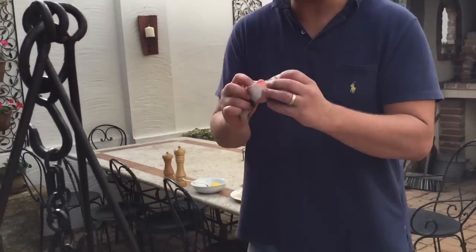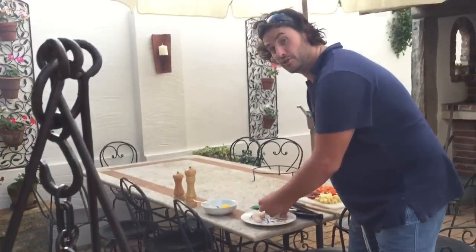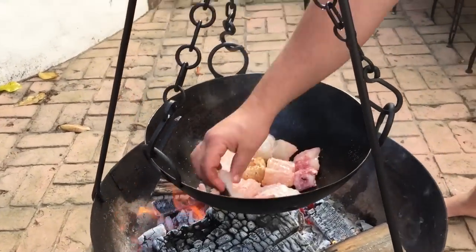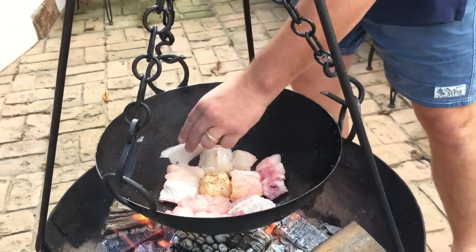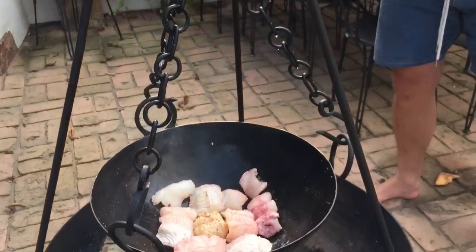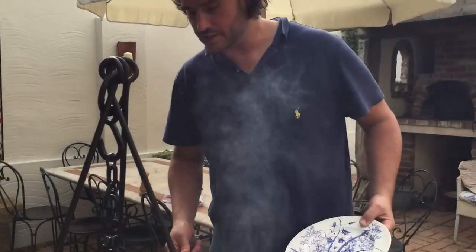We're just chucking this conger eel into the pan now — searing hot — putting the skin side down. Josh and I have just tasted the meat of the conger eel; it's got some fine bones in it. Josh reckons it's like the bones don't really make a difference — it's like sardines in a pan, you just eat them like that. We've almost cooked this fish through on one side; I'm going to flip it, cook it on the other side, then take it out of the fire pit and start adding the other ingredients.